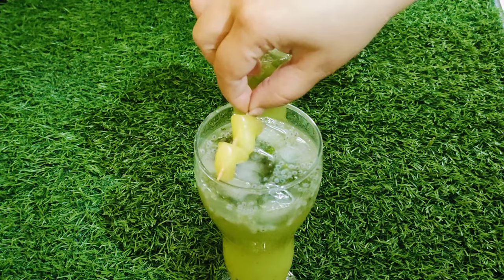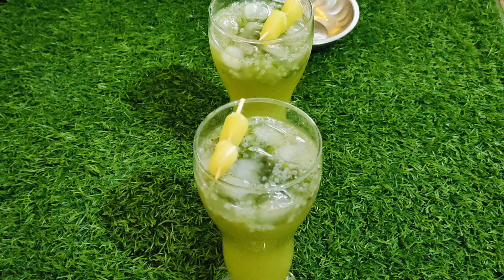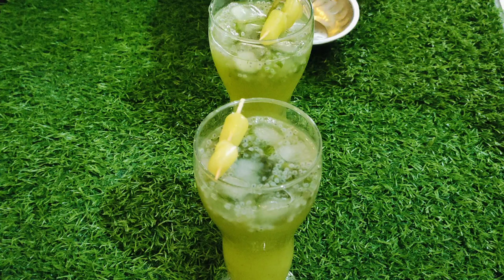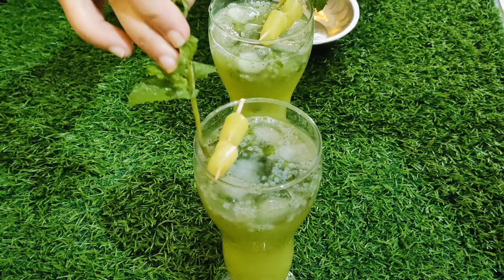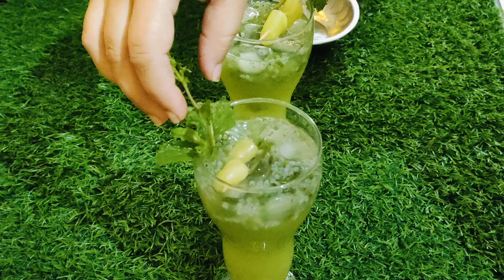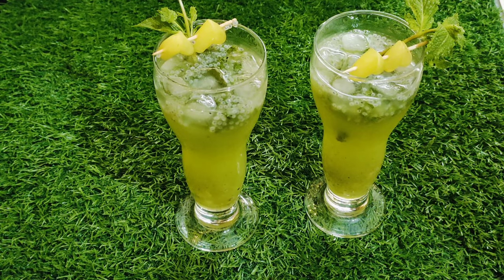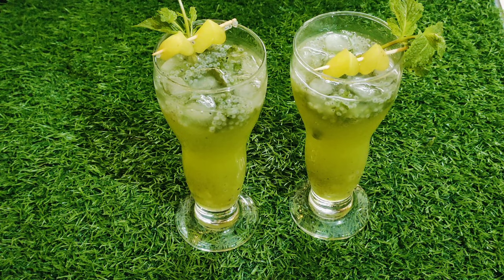The plating should also be beautiful. Look how good it looks. I will add some mint leaves here. Our summer drink is ready, so you can enjoy it. I will tell you how you liked this recipe. If you like this video, please like and share it with your friends and family. Look how beautiful the plating looks. The summer drink is ready.